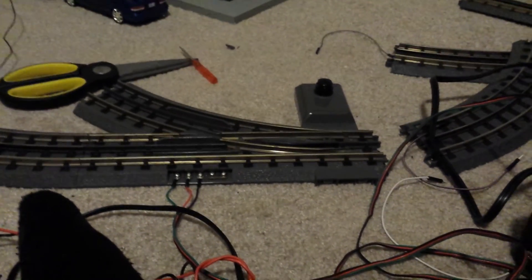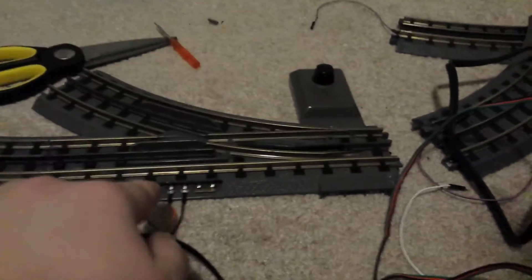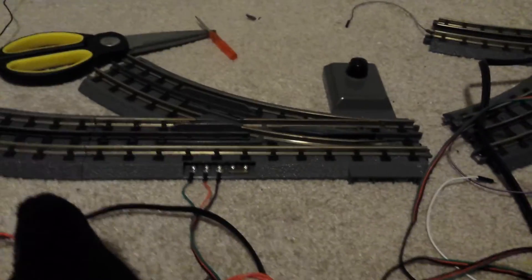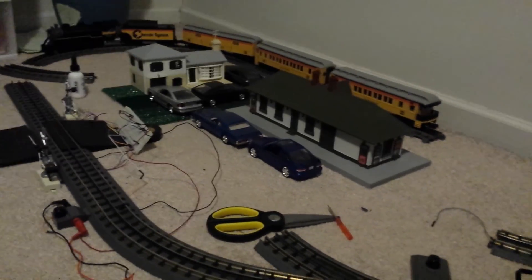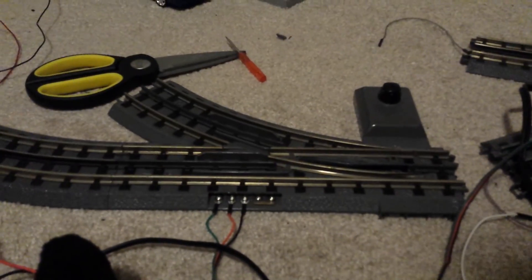I'll also go over why this wiring situation is so dangerous, draw out the circuit diagrams, take this thing apart and show you what went wrong. I'll cover other common misconceptions and pitfalls when it comes to electronics and model railroading, and I might do some tutorials as well.